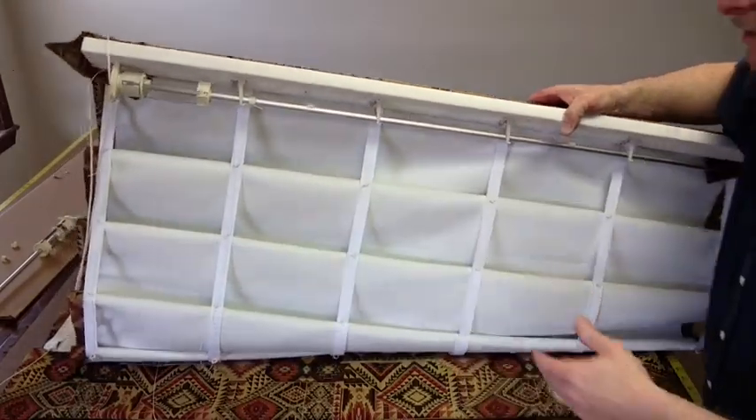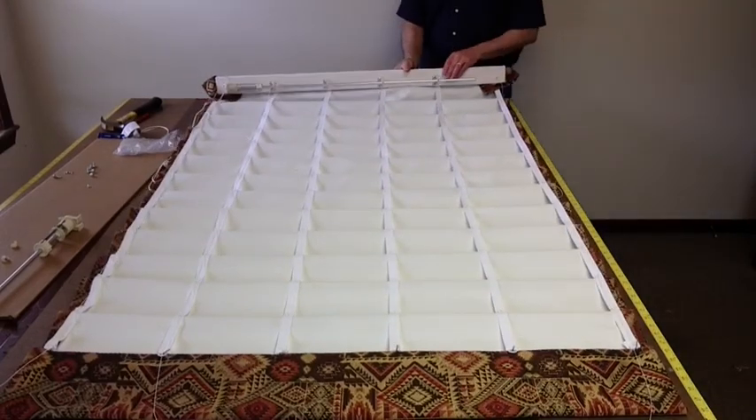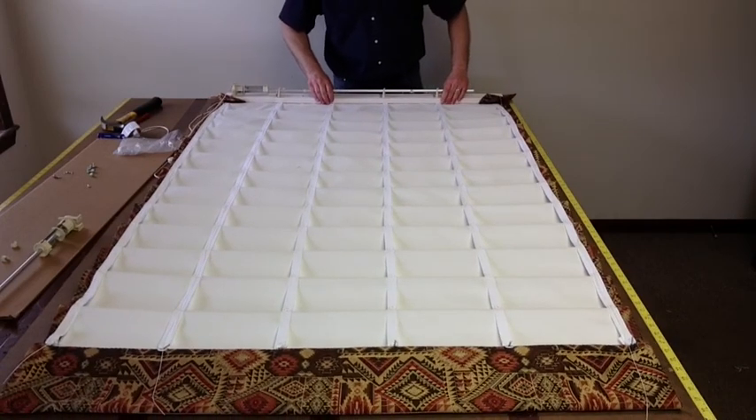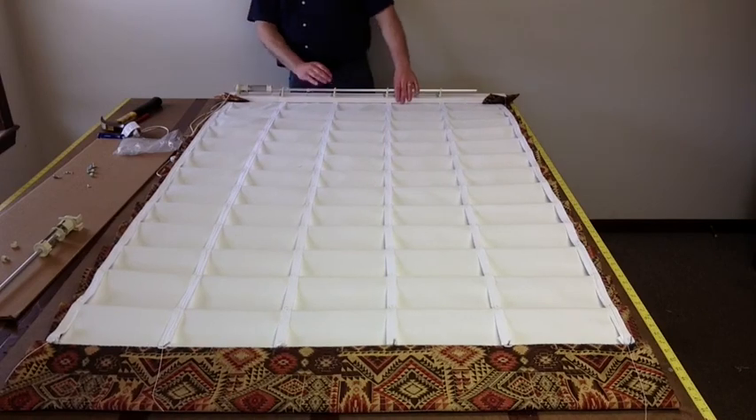My next segment I'm going to complete this, put it on the wall, show you how to tie off the bottom strings, and how it goes up and down. Thank you very much for watching — Scott Weaver from Factory Direct Window Treatments. We'll see you guys next time.